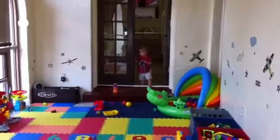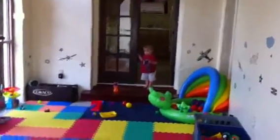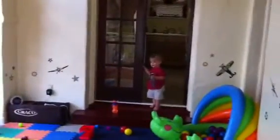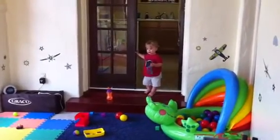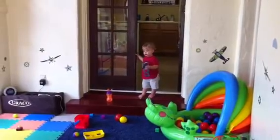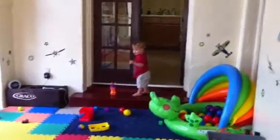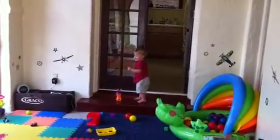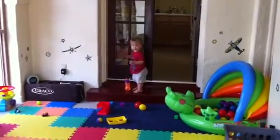Do you want to come see Elmo? It's Hokey Pokey Elmo. Come on, baby, come look at him up close. Come on, come press the button to make him do the Hokey Pokey again. Watch your step. You want to come make Elmo do the Hokey Pokey again? Watch where your step and look down at your feet.